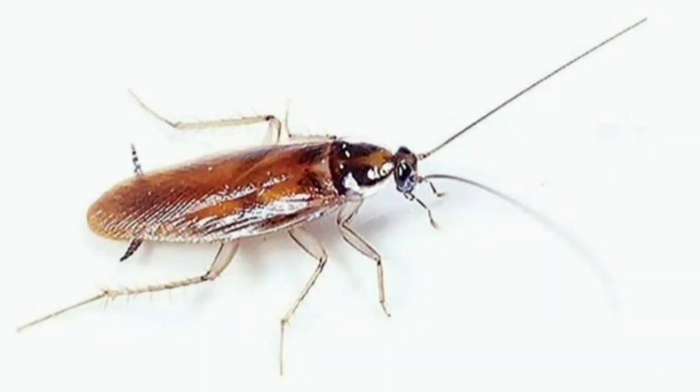They don't carry disease, and they also don't fly. In Texas we have those nasty American cockroaches that fly at you and are very scary. That's what I really love about these dubia roaches.